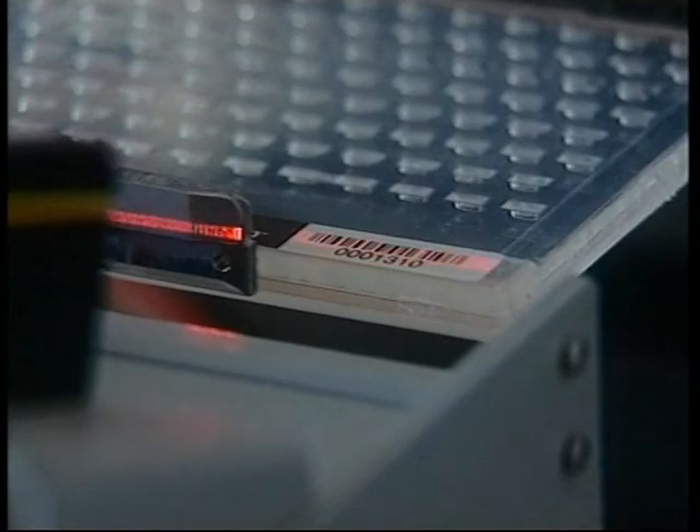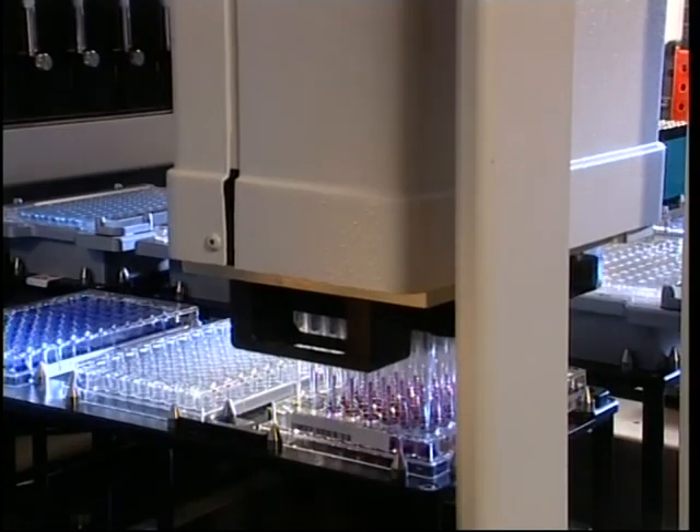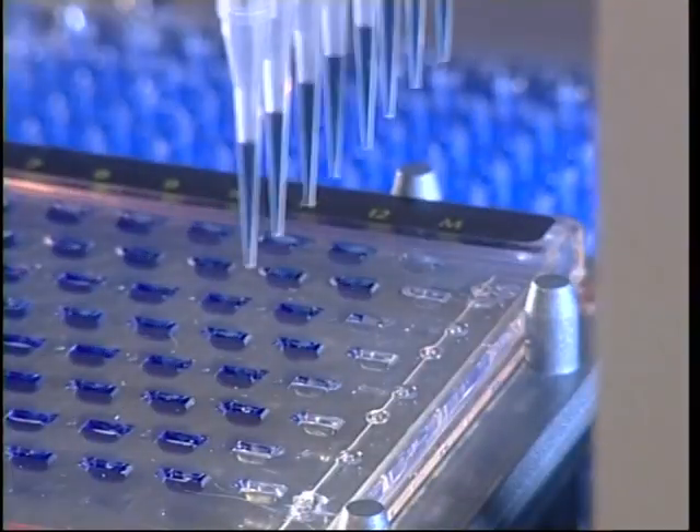ePage cassettes may be handled and loaded on automated dispensing robots. Using either the eBase or the dedicated eHolder, both 96-span and 8-span heads use the unique criss-cross design to load samples and markers.